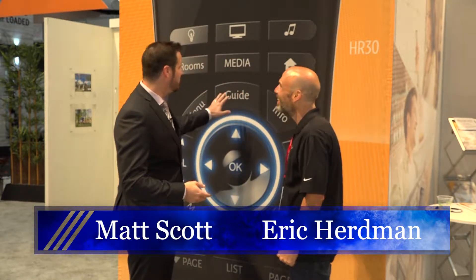I'm doing fantastic. We are in front of the life-size remote. I love it because occasionally you have that client that cannot find the right button — Guide, Media, Home. They've got it. We've got it all.